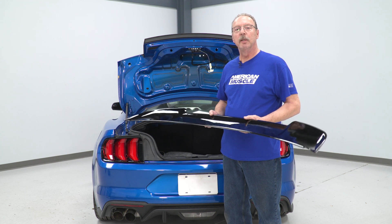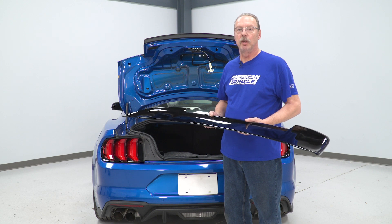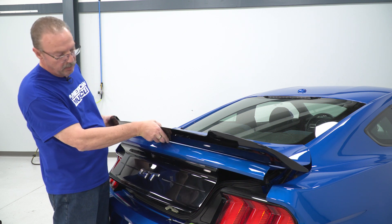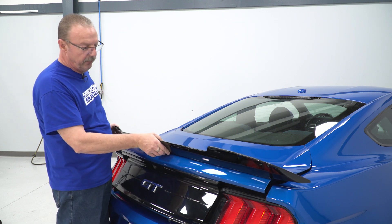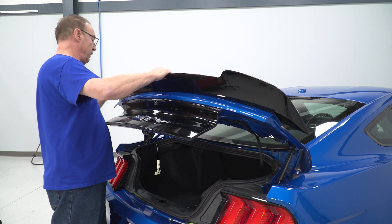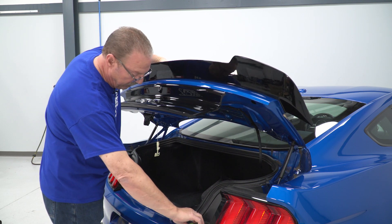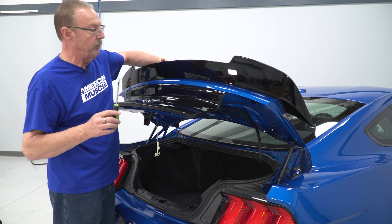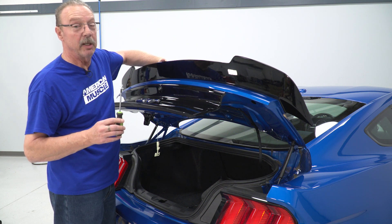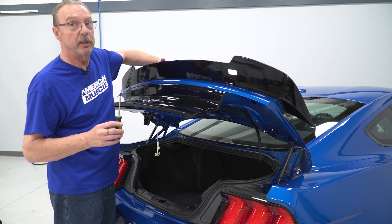Now we can go ahead and place the spoiler on the deck lid. Using the supplied hardware and a Phillips screwdriver, we can get this secured. Set the spoiler onto the deck lid. If you have it taped, you'll need to be a little more careful about where you place it, making sure your holes are lined up. Using the supplied hardware and a screwdriver — I also recommend that you make sure it is a magnetic screwdriver, because if you drop it into the deck lid on the backside, it's pretty much lost forever.